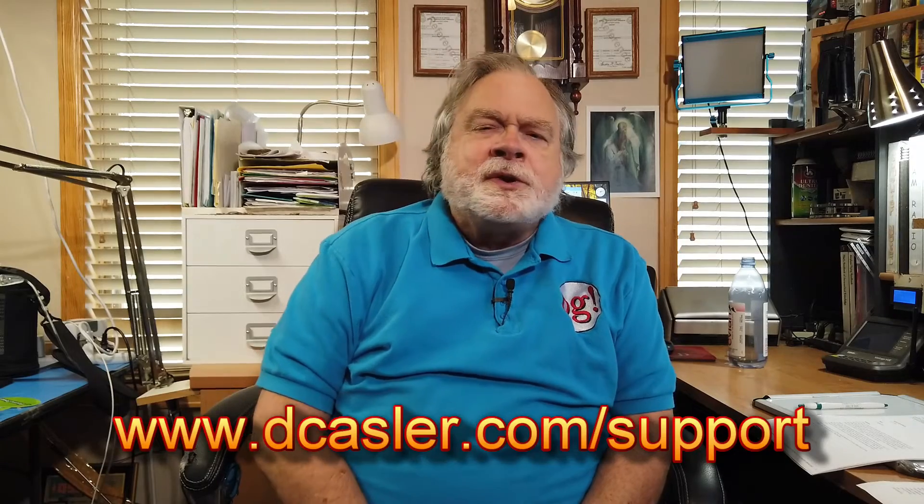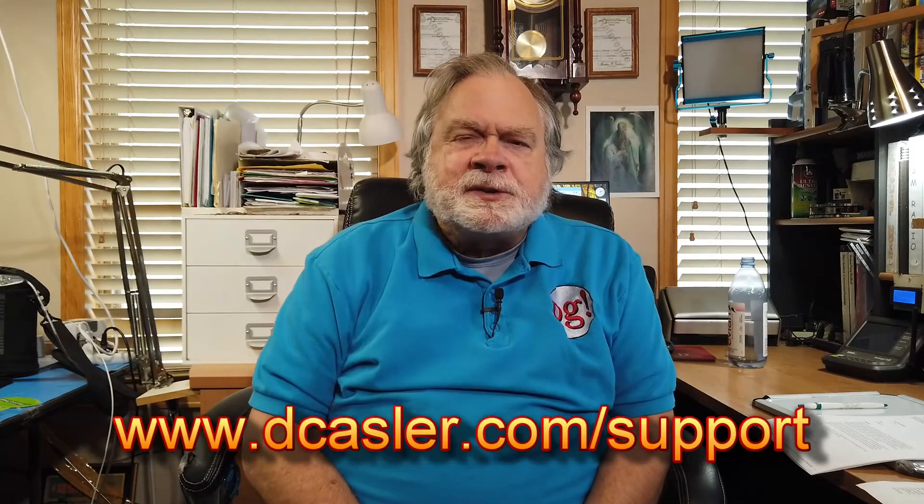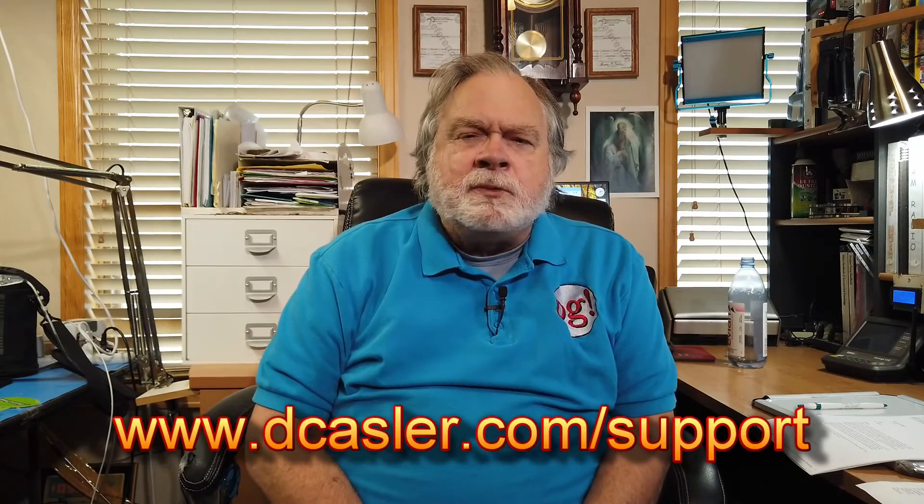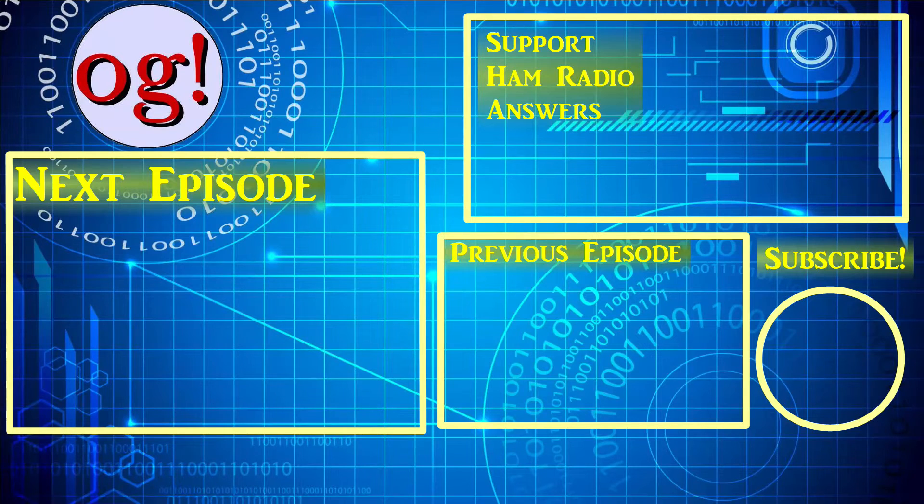If you would like to help support this channel financially, you certainly may do so — please go to dcastler.com/support. Also, while you're at it, click subscribe. Most of the people who watch these videos aren't subscribers, but you should become one — it's just your vote of confidence in my channel and it doesn't cost you anything. If you want to be notified of upcoming videos, you can click on the bell. So until we next meet, 73.